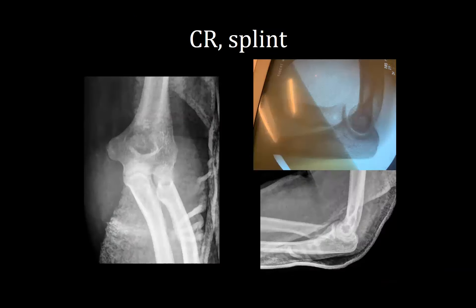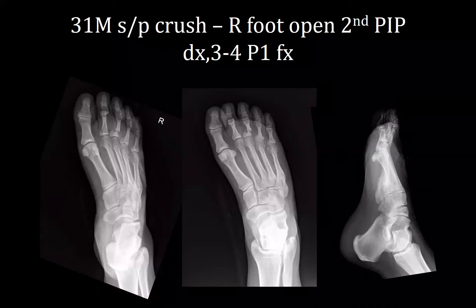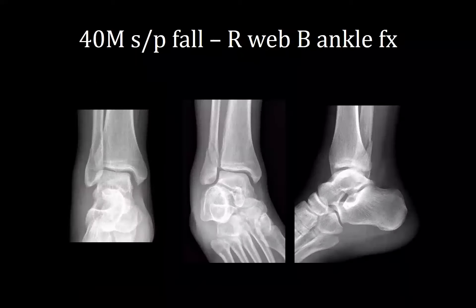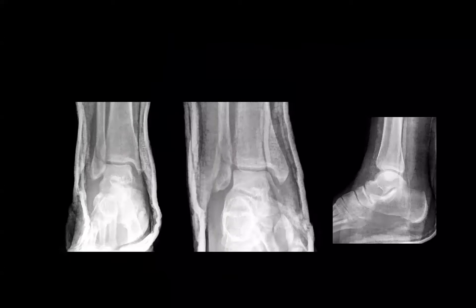Next is a 31-year-old male who dropped a cement block on his foot at work — right foot open second PIP dislocation, as well as proximal phalanx fractures of the third and fourth digits. He was irrigated in the ED, given tetanus and Ancef, toe was reduced, laceration repaired, splinted, and sent home on antibiotics. Finally, a 40-year-old male who fell and sustained a right Weber B ankle fracture, placed into a short leg splint.